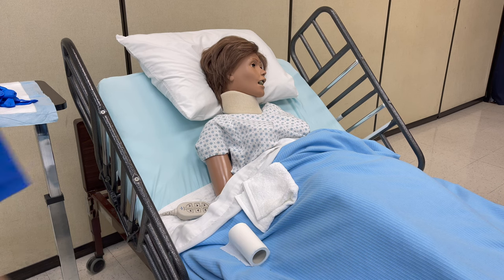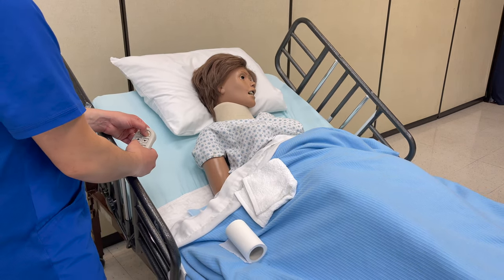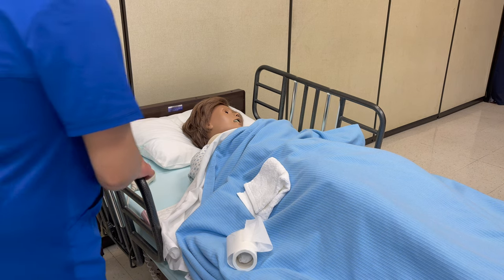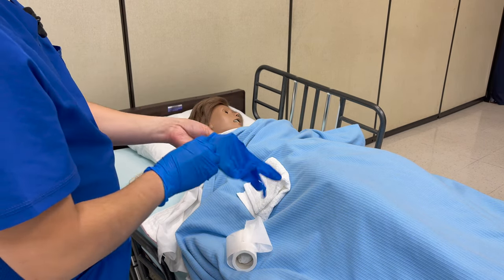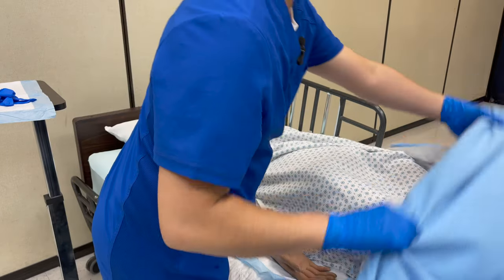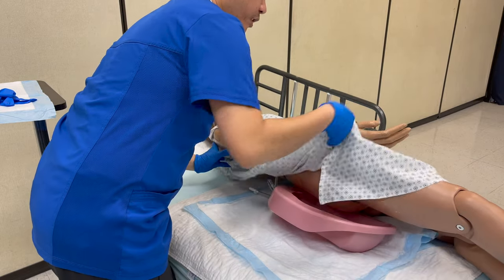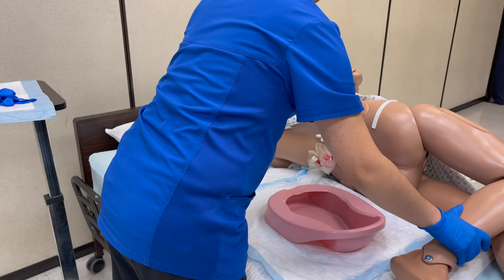Ms. Smith, you're finished? Okay, let me go ahead and adjust the head of the bed. I'm going to raise the bed back up. Make sure that the patient's covered. I'm going to put on my second set of gloves to remove the bedpan. Please cross your arms, cross your right leg over your left leg. On the count of three, if you can please turn to the side and hold on to the side rail. One, two, three. As you're turning, you want to make sure to hold the bedpan so it doesn't spill, and then they hold on to the side rail.